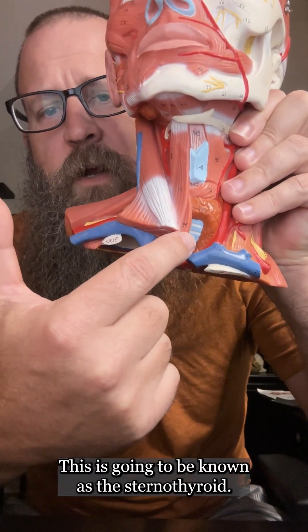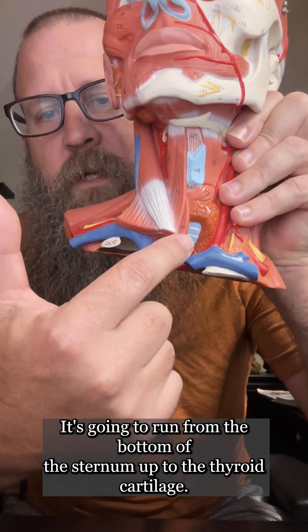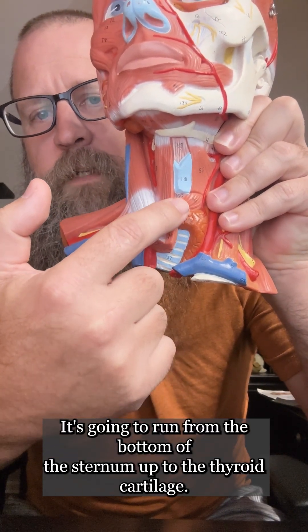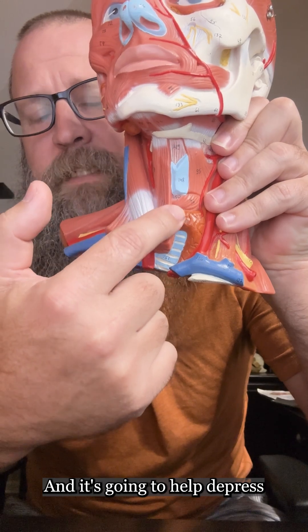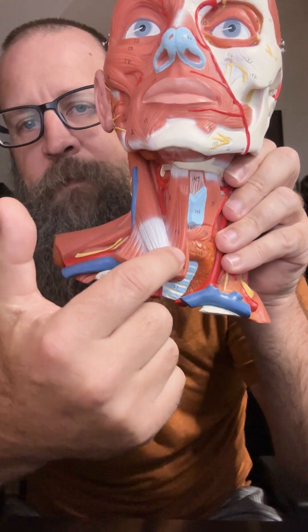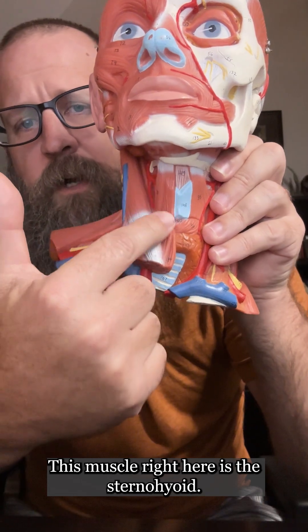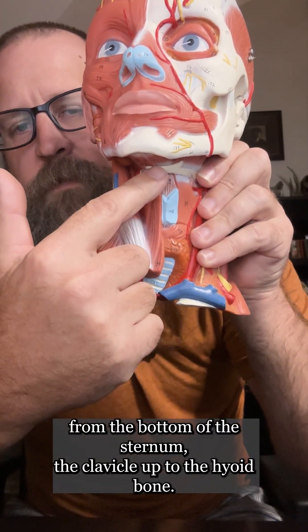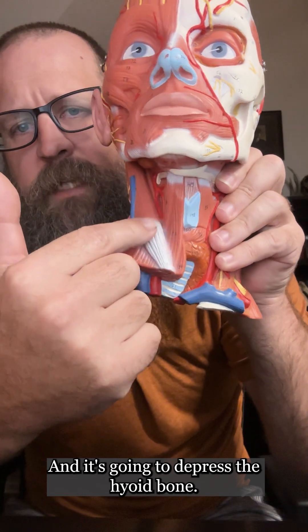This one is known as the sternothyroid. It's going to run from the manubrium of the sternum up to the thyroid cartilage, and it's going to help depress the larynx during deglutition, or during swallowing. This muscle right here is the sternohyoid. It's going to run from the manubrium of the sternum and the clavicle up to the hyoid bone, and it's going to depress the hyoid bone.